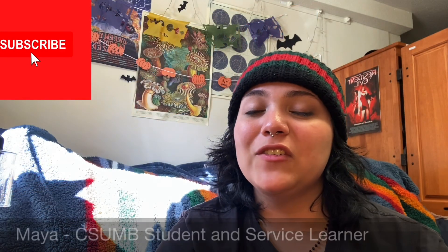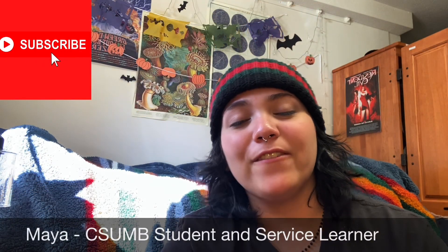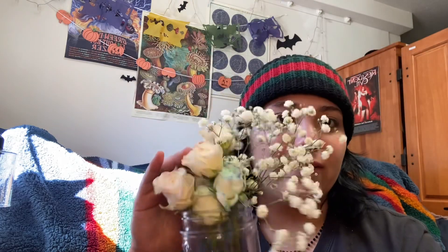Hi everyone, my name is Maya. I'm a student at CSUMB and a service lender for the Monterey County Free Libraries. In today's STEAM Time video, I'll be teaching you guys how to make these rainbow flowers as seen here. I'll also be giving you ideas and suggestions on how you guys can tweak the experiment and make it your own to see what different outcomes are. So with that said, let's get started.